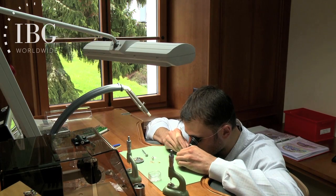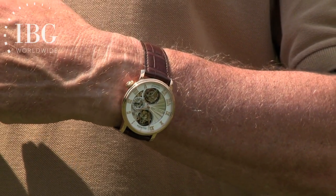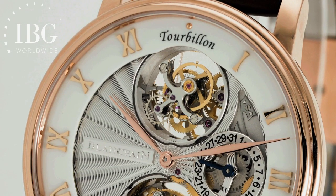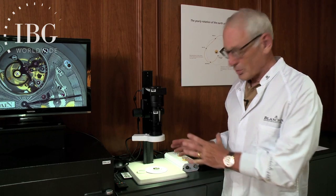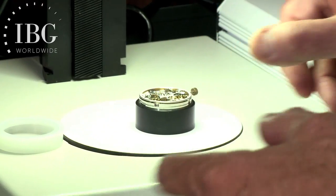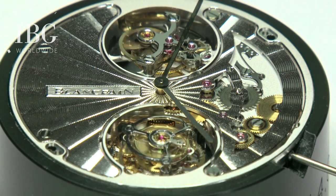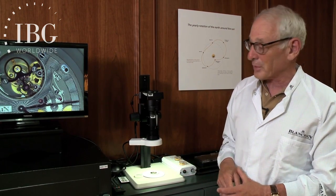That's the part that we're going to visit today. We're going to look at the tourbillon carousel. I'm lucky today in that for the next few hours I get to wear the Blancpain tourbillon carousel, and it's this watch that's going to teach us exactly what a tourbillon is and what a carousel is. To illustrate and give our tutorial on tourbillons and carousels, we have the tourbillon carousel movement outside of the watch, placed under this particular microscope, which is connected to the TV screen to my right.